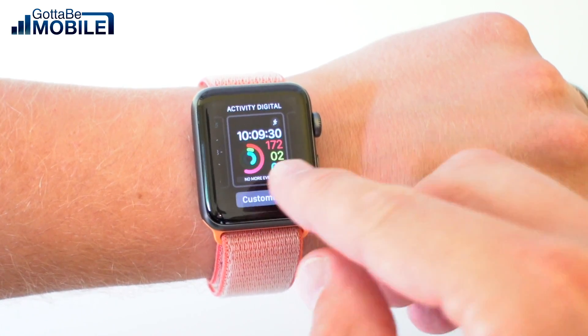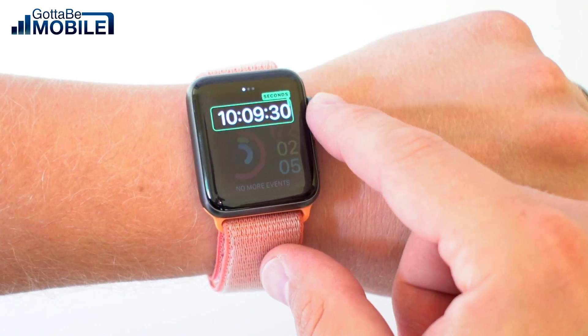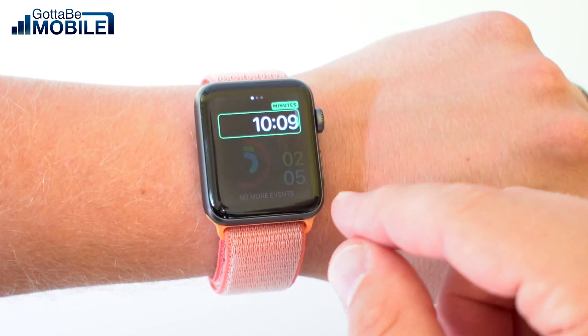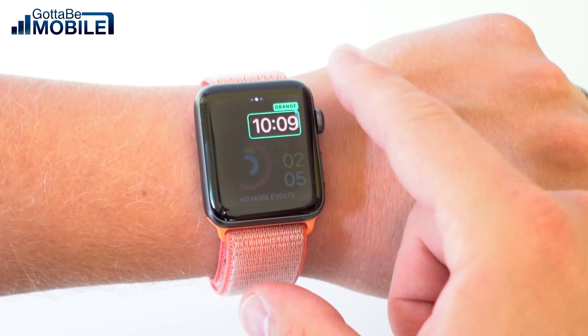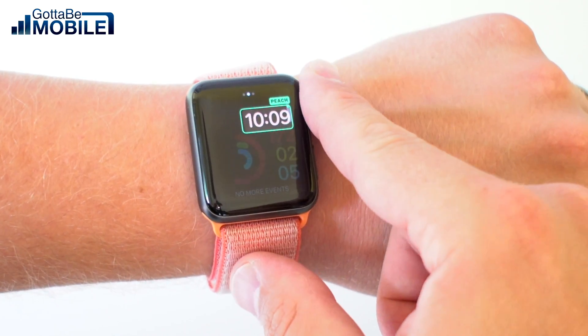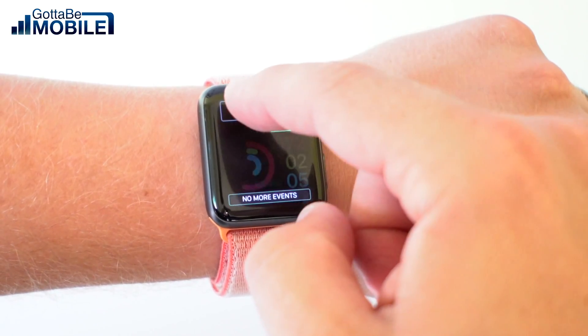I'm going to tap on Customize. Now I can choose how I want to see the time — in this case I just want the minutes. I can swipe over and now I can change the color by going up and down with the Digital Crown, and when I'm satisfied with that I can swipe over again.